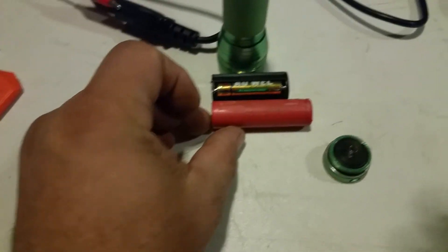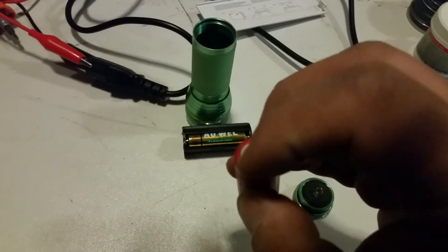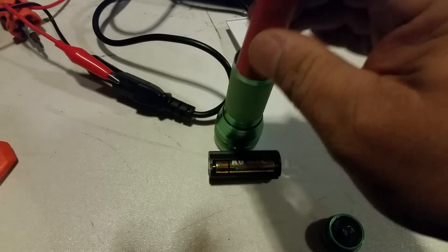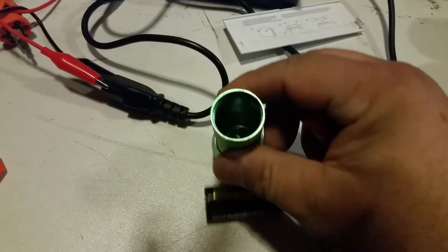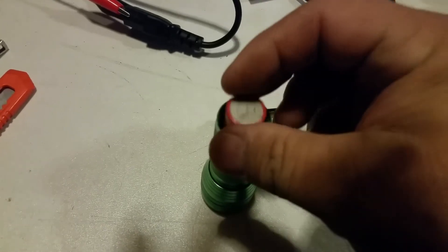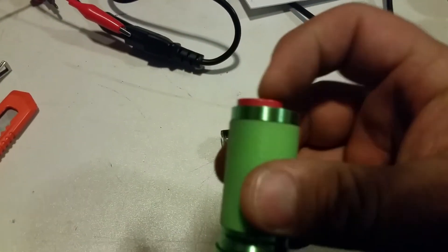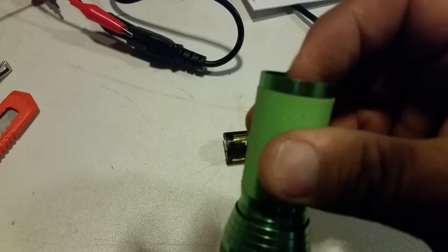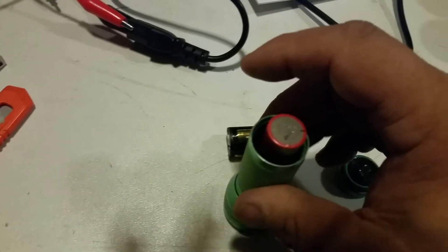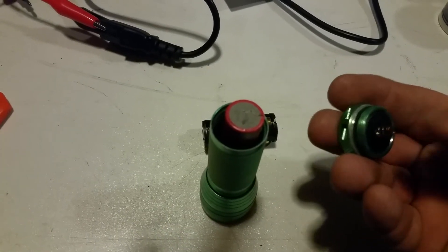It is quite a bit longer than the other one, and I wouldn't think that it would fit, but this is always the positive side. Surprisingly, there's a spring in there, and you could probably put some tape around this battery to make it the right size to fit in there, but it squishes down quite far. I'll just screw the top on here, which also has a spring.